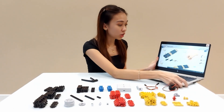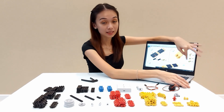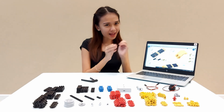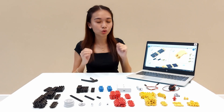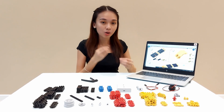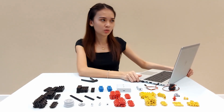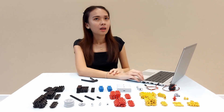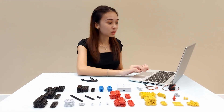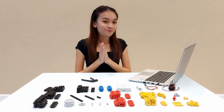Let me briefly show you our instruction sheet. Basically, our instruction sheet shows at certain steps what items are needed and how many. We don't show every angle of the picture in close step-by-step detail because we want students to train their observation skills — to think, observe, and figure things out themselves. Hopefully I can do it in the shortest time, because most students finish it in two classes, taking around one and a half to two hours, including explanation of the mechanisms and troubleshooting.